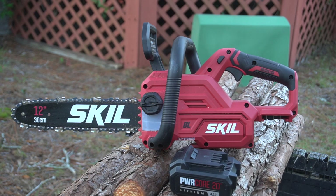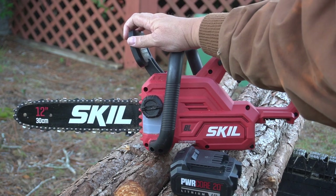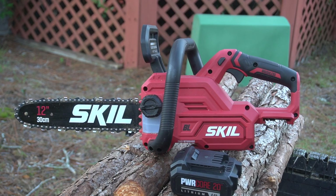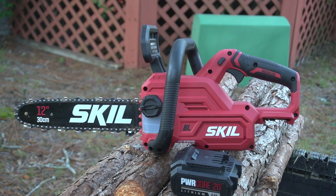But none of those saws are as affordable. This saw came with a 4-amp battery. It also has a bar brake that disengages the chain if there is kickback. Interestingly, the Cobalt does not have that, and that's a feature you should always have on a chainsaw.